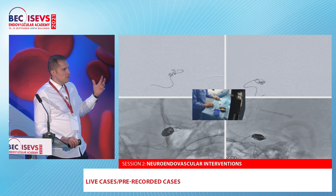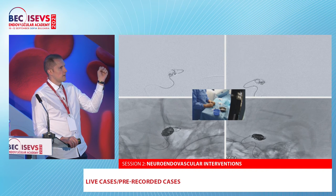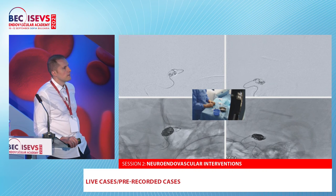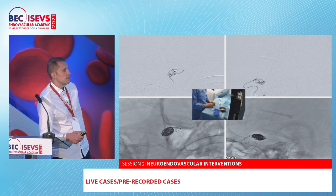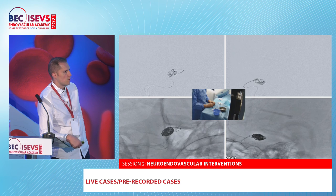If you see the images there is no contrast inside — just one very loose coil on the native image, and when you do a run there is no contrast inside. Importantly, you also don't need dual antiplatelet — you can use this in acutely ruptured aneurysms because it is intrasaccular. Like with other new devices in our department, I start with rupture cases — most of the time we only have heparin. So here we had loose packing and were not very aggressive.